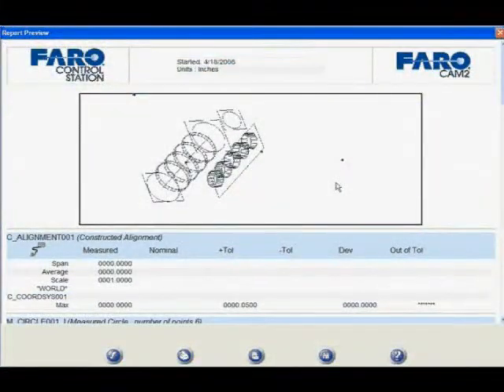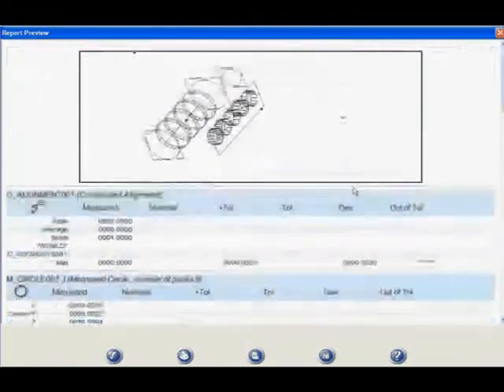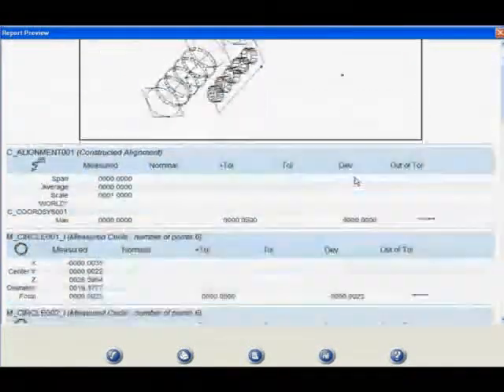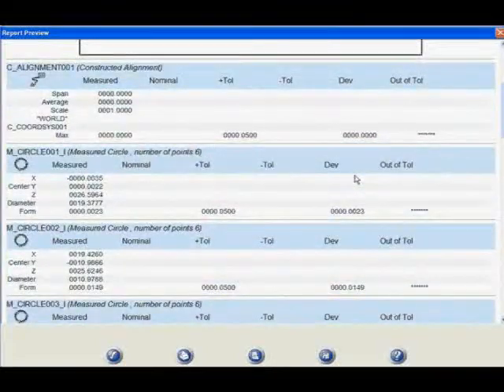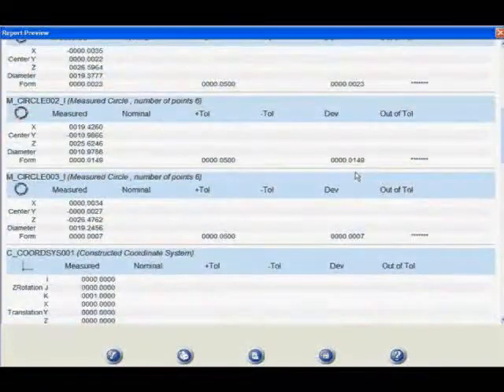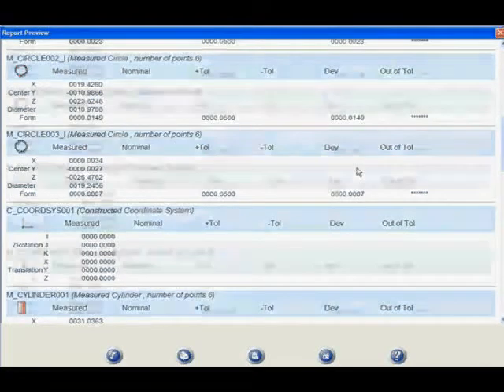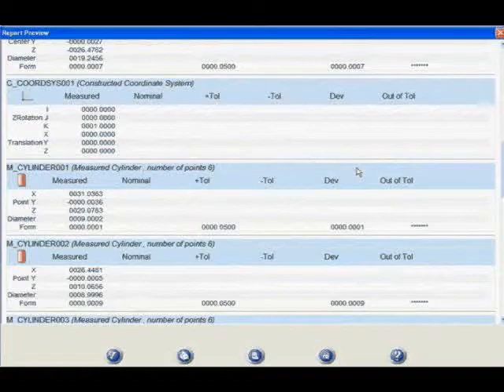After the program has been run and the operator completes the measurements, you have a detailed list of the measurements taken on each one of those features. For example, on circle one you'll see the center location in the X and Y direction off by three thou and two thou. Circle three is also off by three thou and two thou. All this information is recorded so we can determine where the center lines of each one of these cylinders are in relationship to one another and also determine perpendicularity.